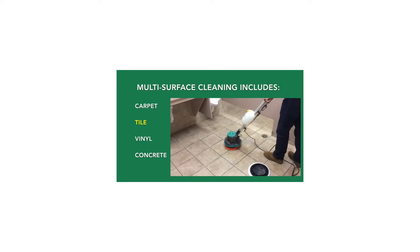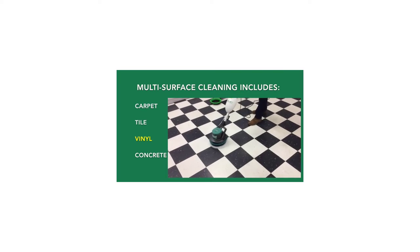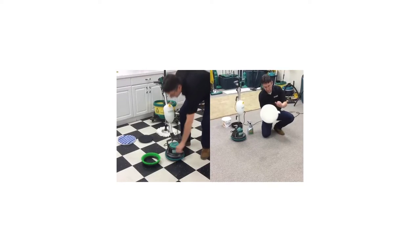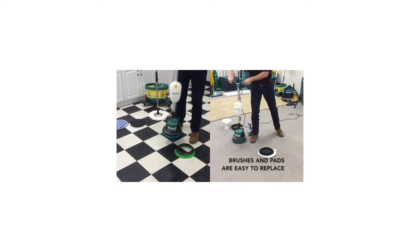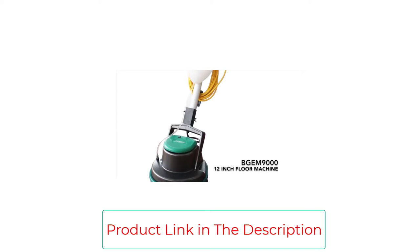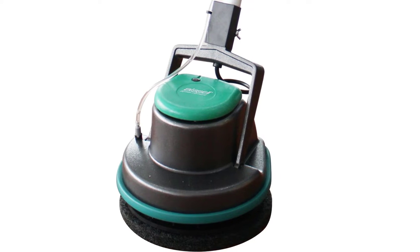The Bissell floor buffing machine is called Easy Motion for a reason — it's easy to use, no torque or swirling, and will be tough on dirt and gentle on your hardwoods. Now that's what we call a win-win. You can also use this multi-purpose device to clean tile, grout, concrete, and brick, and it helps remove allergens from carpets. Weight: 27 lbs. Power: corded. Rotating speed: 175 rpm.